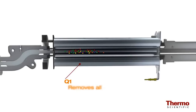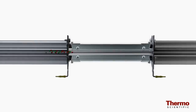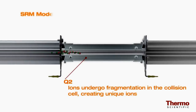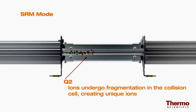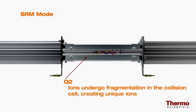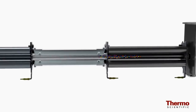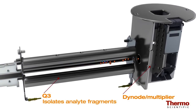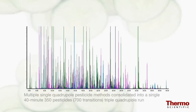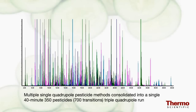As with a single quadrupole GC-MS system, the first quadrupole will eliminate all ions except for the ones with the mass-to-charge ratio of your analyte. However, if a matrix ion of the same mass colludes with your target, a single quadrupole system cannot differentiate the two. With the TSQ8000 triple quadrupole system, these ions can undergo further fragmentation in the collision cell, creating unique ions. The unique ions are then isolated in the third quadrupole, eliminating the potential matrix interference before moving into the dynode multiplier. This allows you to lower detection limits in complex matrices and enables the operator to combine several methods into one.